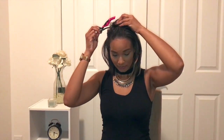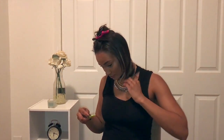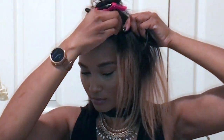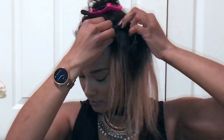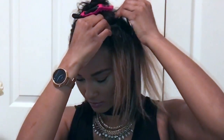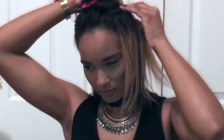For my next clip-in, I'm going to section off the hair. Take three fingers and place them from where that first section was, about where your head starts to round off — that's where the next extension will go. This is where my first ombre piece goes. I'm clipping it in right by the hairline — nice and secure so it won't slide out — then sliding it around and clipping it in the back.